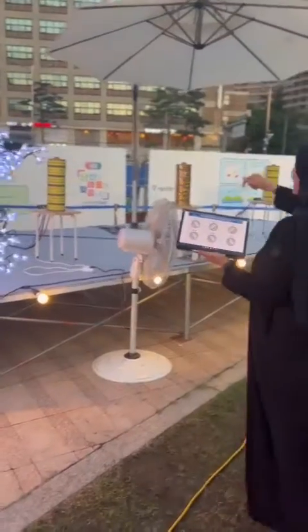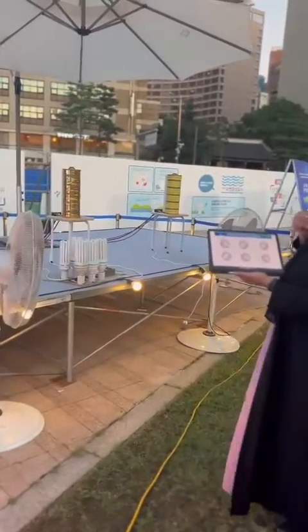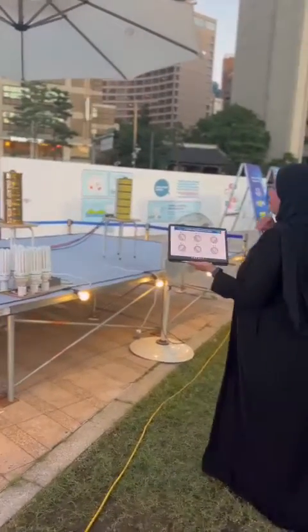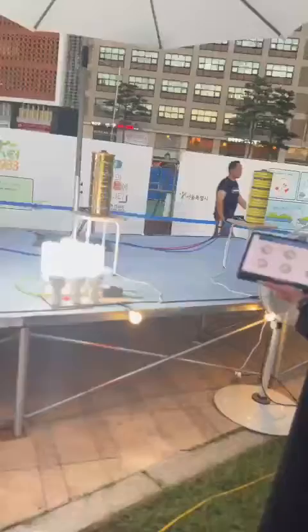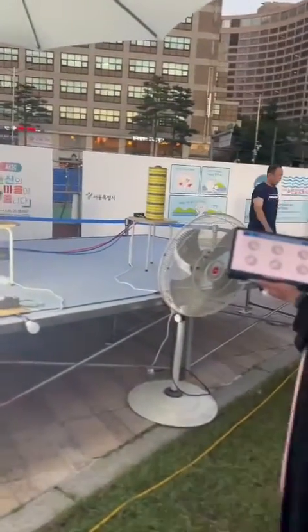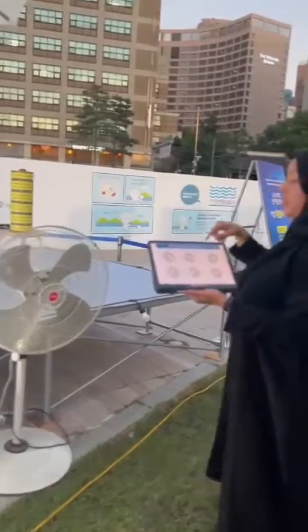The fourth one is connected again to the fan. The fifth one is connected to the lights — this box here. The sixth and the last one is connected to the fan.